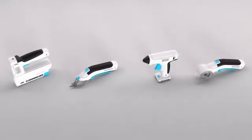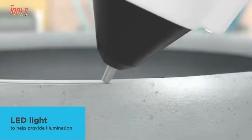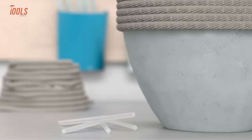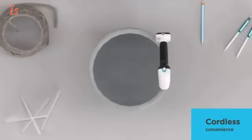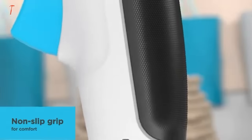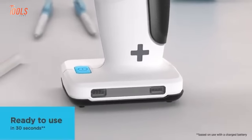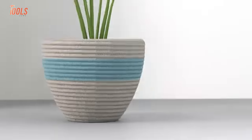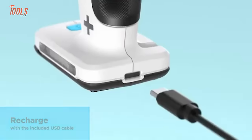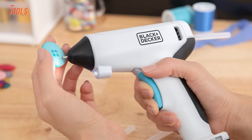Experience the freedom to craft anywhere with the Black+Decker Cordless Glue Gun, a versatile tool designed for your crafting and light DIY needs. This glue gun allows you to effortlessly bond materials such as paper, card, fabric, cork, and wood. Its cordless convenience enhances flexibility, while the self-standing base ensures stability during use. The integrated LED light illuminates your workspace, particularly handy for intricate projects involving small items like sequins or charms. With its user-friendly features and the ability to tackle various materials, the Black+Decker Cordless Glue Gun is a reliable companion for creative endeavors and small-scale DIY tasks.